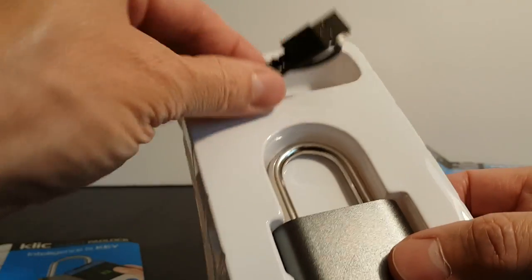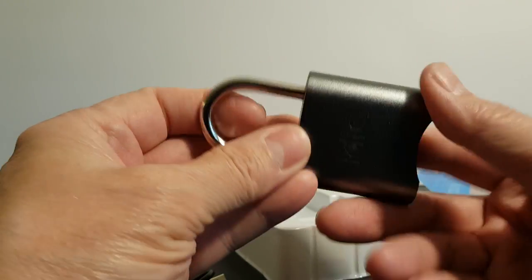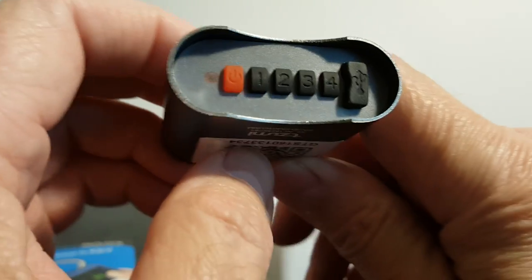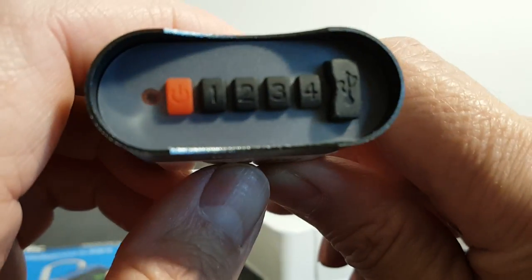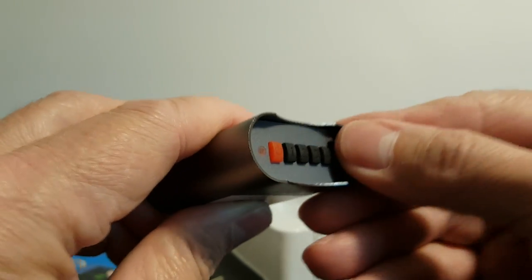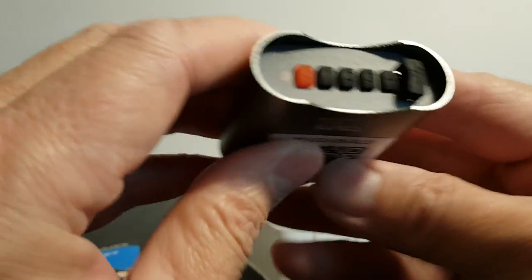Let's take a close-up look at the lock. First, the USB cable — it works, however it's a little bit on the short side. If you have another one you use for your phone, you might want to use that, because this does not come with a wall charger, just the USB cable, so you'll need to use the wall charger you use with your phone. On the keypad we have a wake-up light, a power button, and a numeric keypad with buttons one through four, plus a USB port covered with a little rubber cover to protect it from moisture and dirt. It doesn't come off completely, and you can see the USB port inside. It works with the included USB cable and should work with your phone cable as well.